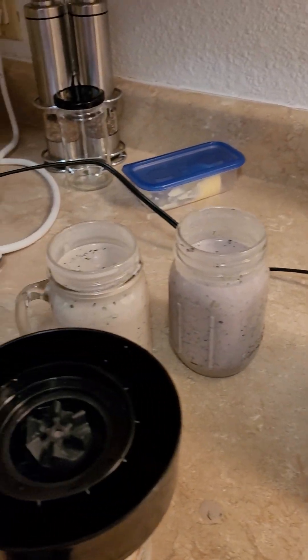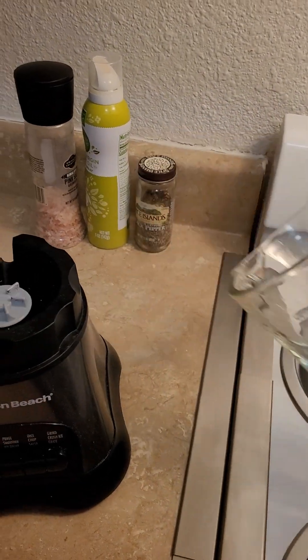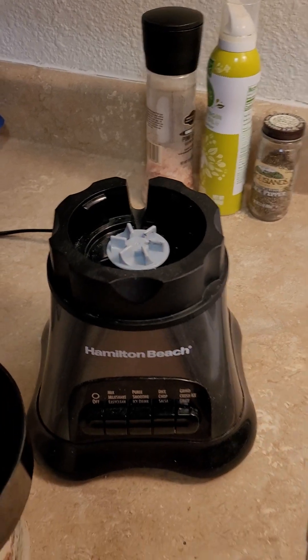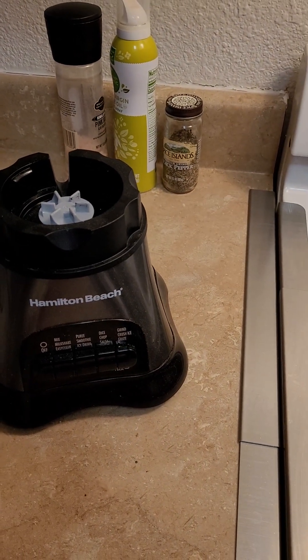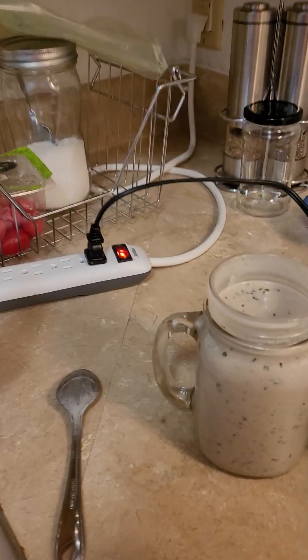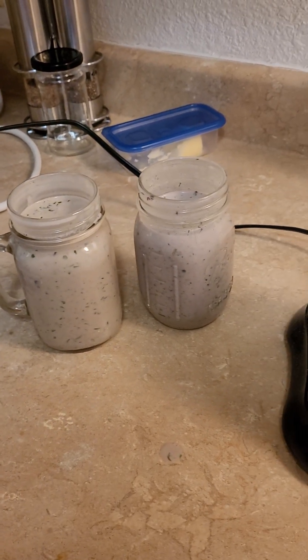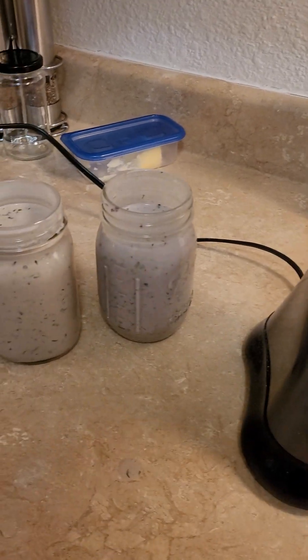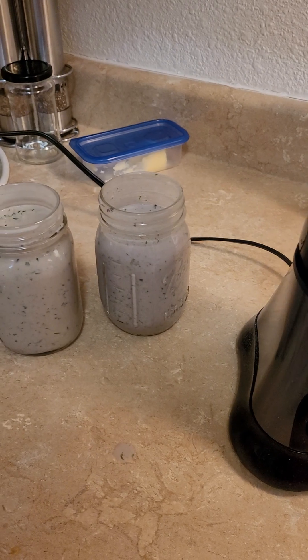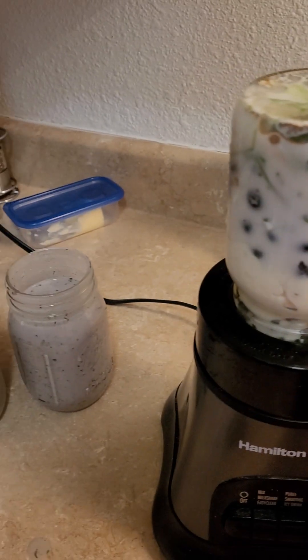A great hack online I wanted to try out. I have my blender and it has this huge glass for blending. But sometimes I don't want to blend that whole much and then wash the whole thing out and pour it all into separate containers for later. What they said is the blender blade part will fit your mason jar, and that will sit right on the blender.